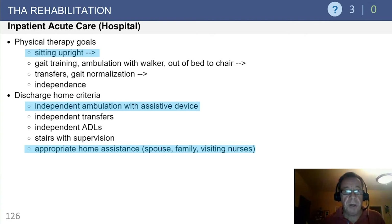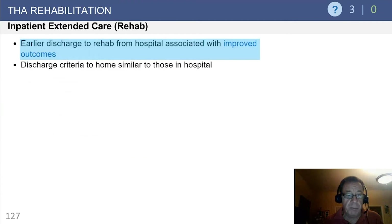Inpatient acute care physical therapy goals are to not only sit but stand upright, working on gait training. Discharge home criteria include independent ambulation with some assistive device, independent transfers, and appropriate home assistance — spouse, family, visiting nurse. In this day and age of bundled payments, it's really important to take into account the home assistance program and what's available, given the financial risk that hospitals and institutions face with readmissions.